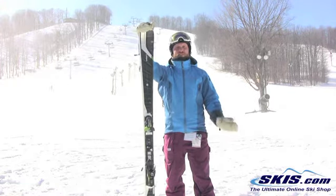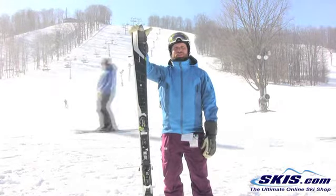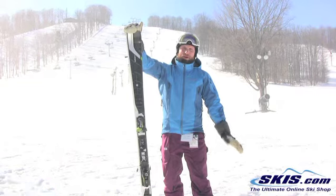Very easy, very forgiving with the Amphibio technology. It's very quick edge to edge, very smooth transition from turn to turn. Really enjoyable, great edge grip. Lots of pop, lots of snap.